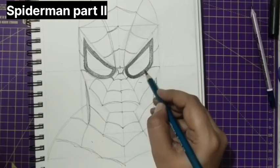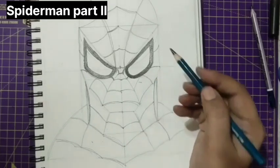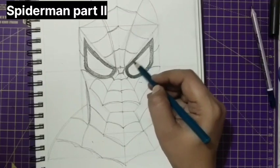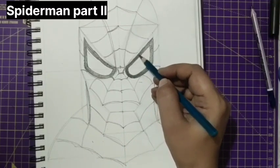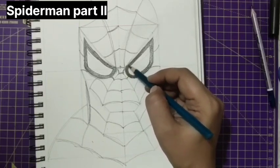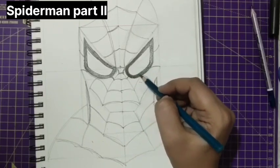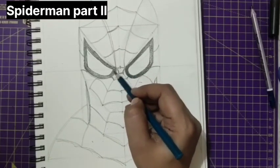I brought this dark tone until here and now I'm going to blend this. Blend the dark and medium in such a way that you shouldn't know where the dark tone starts and where it ends. The blending should be in that beautiful way.